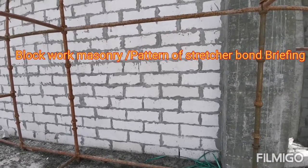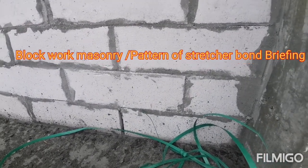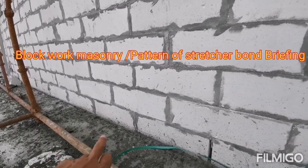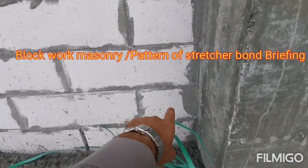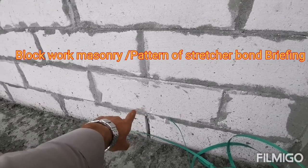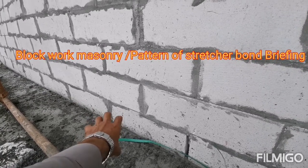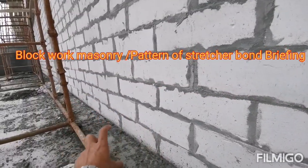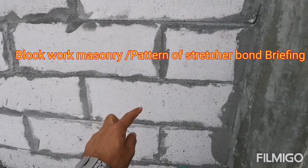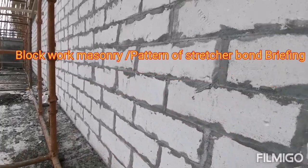You can see the block work here — they follow the stretcher bond. This is a full block at 600mm going along, and when starting the second layer, a half block is fixed, then they make the alternating joint. This is very common and used on every site in Bahrain — full block, then half block, then full block again.